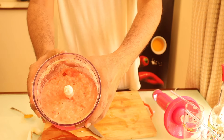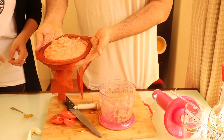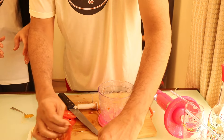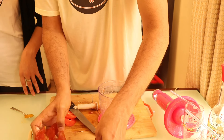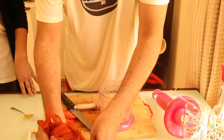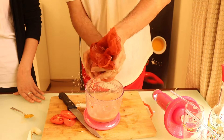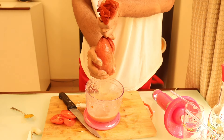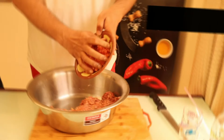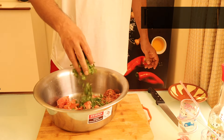It will come in this shape — you can see it. We will drain the water. The reason is that if we don't drain the water, we will not be able to give shape to our kebab. You can see it in this shape. The hands are full of coriander.